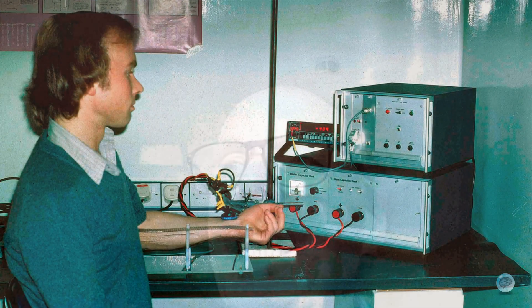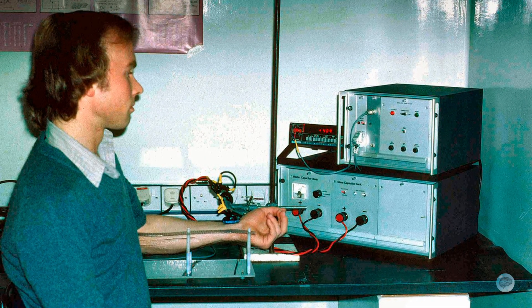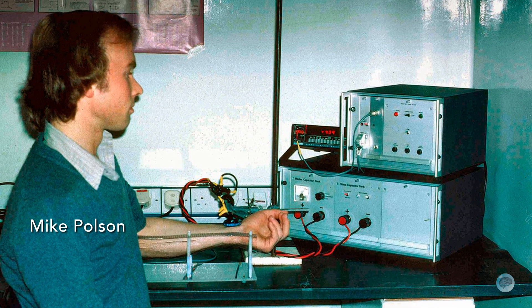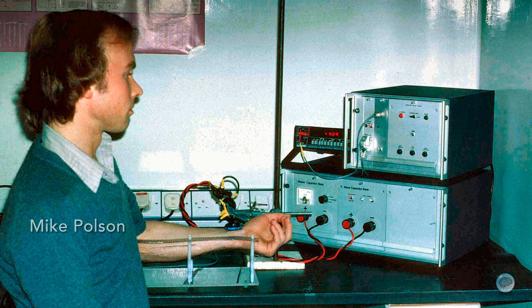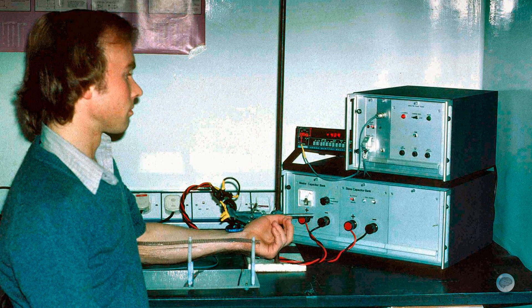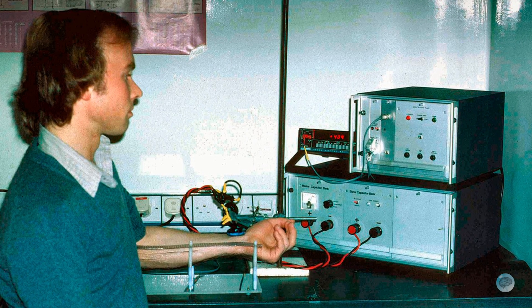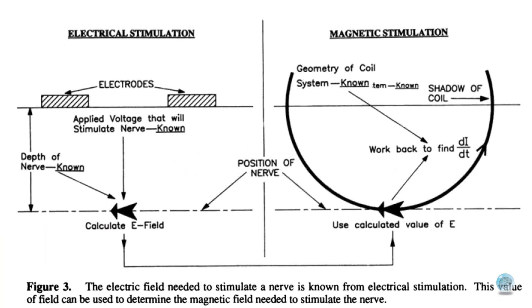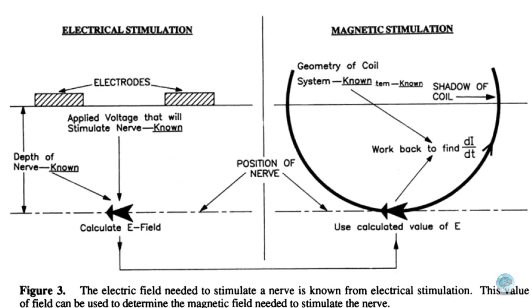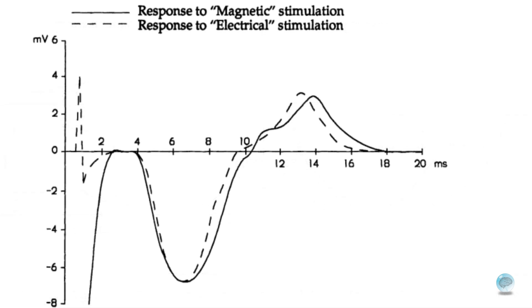So presumably you got Mike Paulson to do some of that for you? In 1978, we got Mike Paulson as a PhD student, and he was tasked with producing a powerful enough stimulator that could stimulate peripheral nerves. At that time, you were trying to manufacture an electric pulse in tissue that was similar to the electric pulse used normally to stimulate nerves.